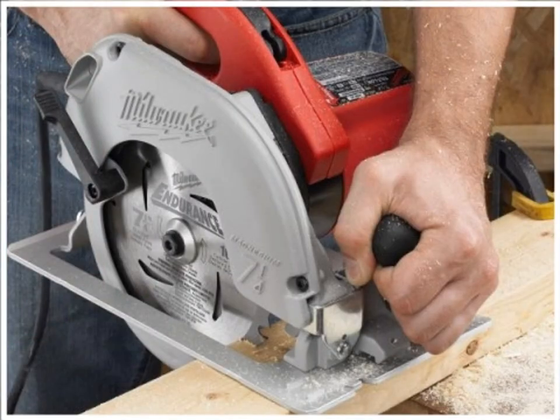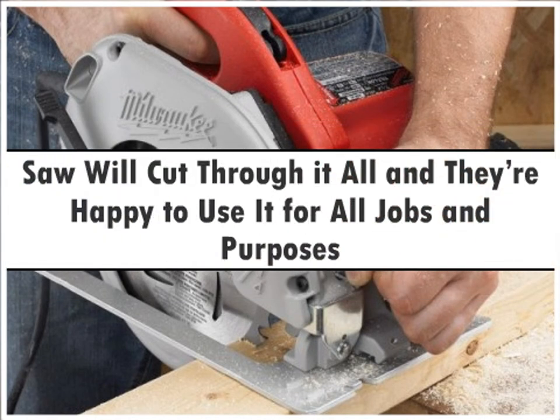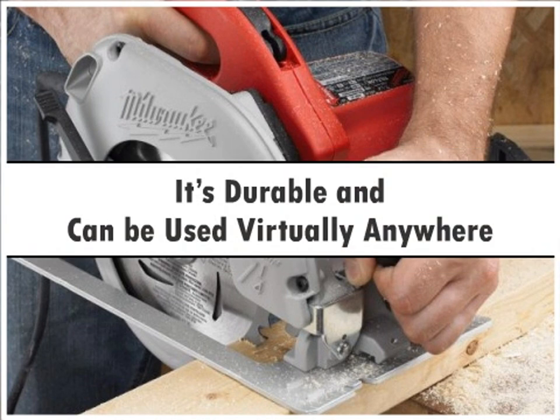The majority of users who purchased and utilized the Milwaukee 6390-21 were extremely pleased with its performance. One customer said he was able to purchase this saw and replace several older ones with the high performance of this one. Users say this saw will cut through it all and they're happy to use it for all jobs and purposes. There were a few users that said this saw was costly, but most others said it was worth the extra money to have a saw they could count on no matter what. It's durable and can be used virtually anywhere.